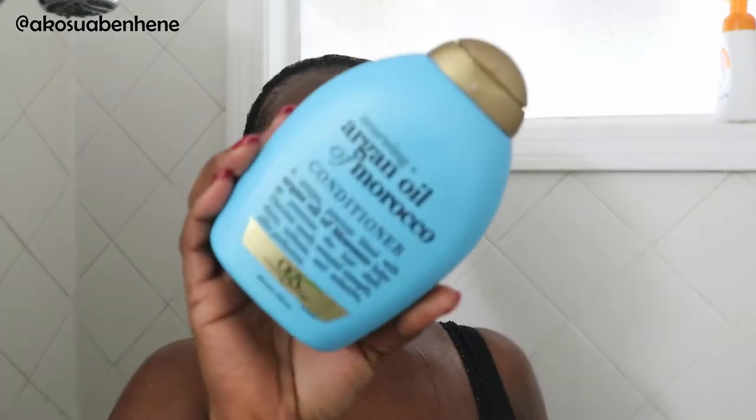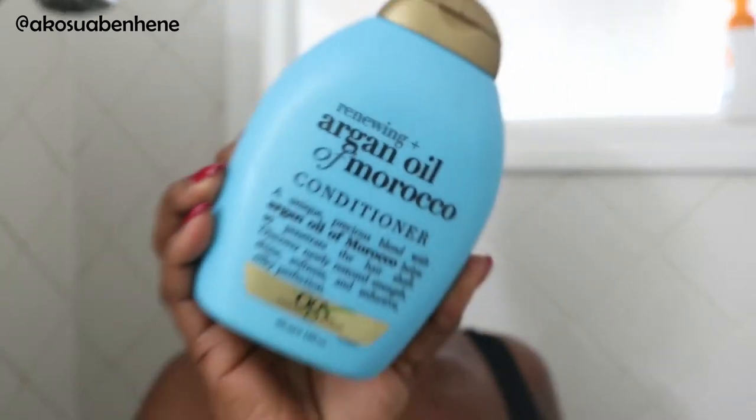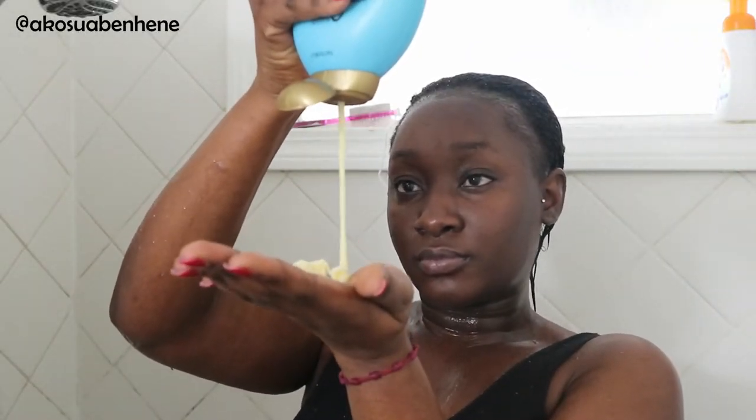Now I'm going to go ahead and condition. I'm also using the Argan Oil Conditioner from OGX. I got this one because it's going to help with moisture. I'm not going to do too much with this conditioner because I was actually going to do a deep conditioning mask — that was my main focus. This is just a follow-up conditioner so that I have the whole OGX set, since that was a new thing I was trying.